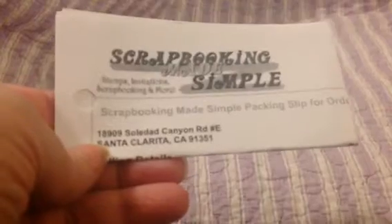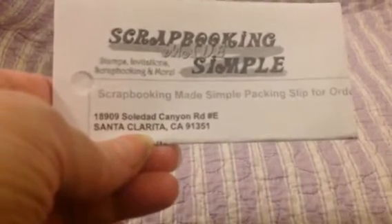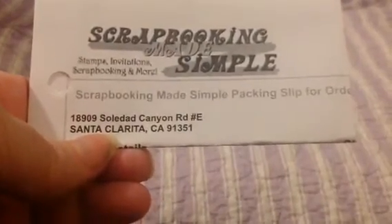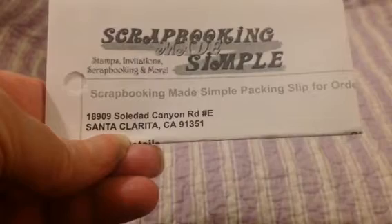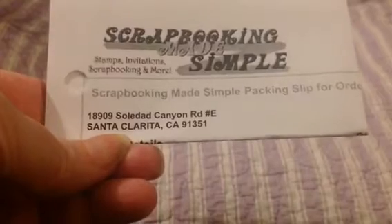Remember that to get free shipping from Scrapbooking Made Simple, you need to order $50 worth of merchandise. Unless it's a sale such as the Shop That Did Not Hop, or what she used to call the Sizzix Warehouse Sale. But for that one, you have to pay shipping no matter how much you spend — whether you spend a dollar or $500, you pay shipping.